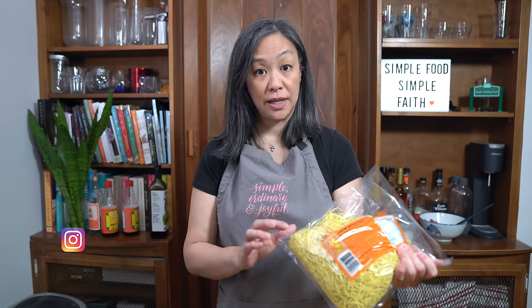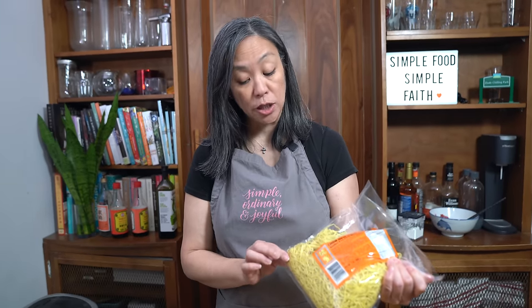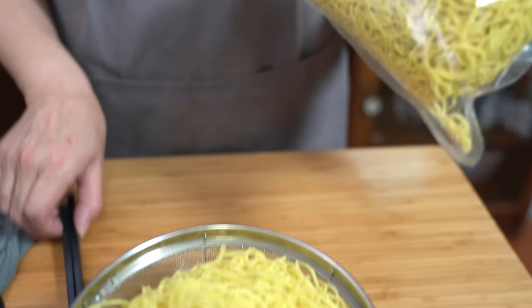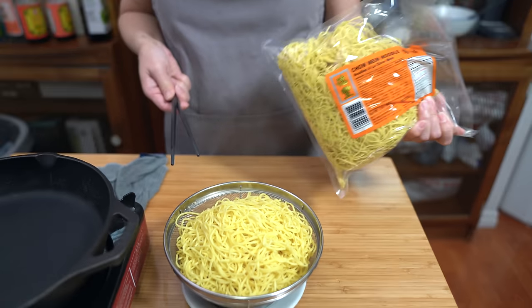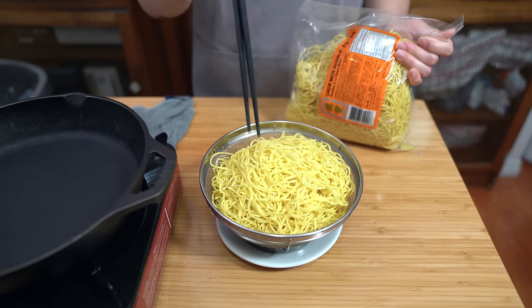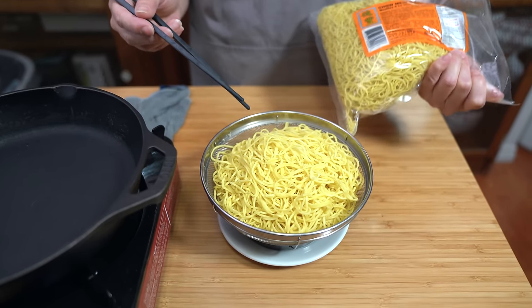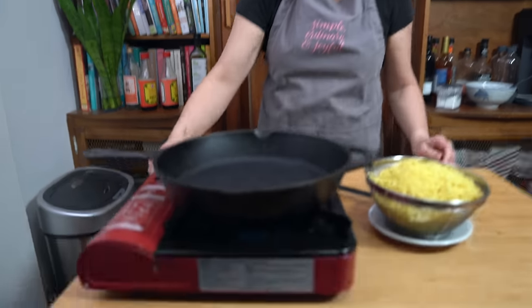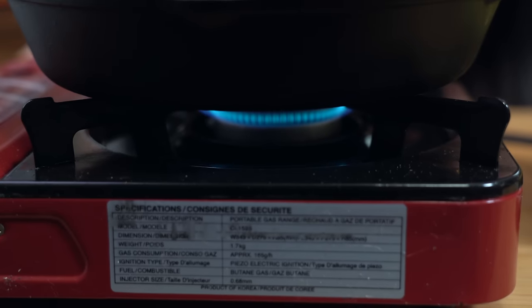I'm using these fresh chow mein noodles but they need to be blanched before they're fried. This is a two pound bag — I only needed a pound so I took half out. We have to blanch them for 30 seconds only; it doesn't take long and then we're going to fry them up. I'm turning on my frying pan and setting it to medium low — we're going to slowly crisp up the noodles.